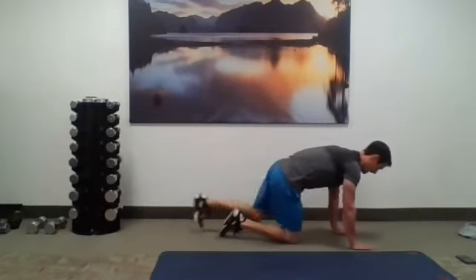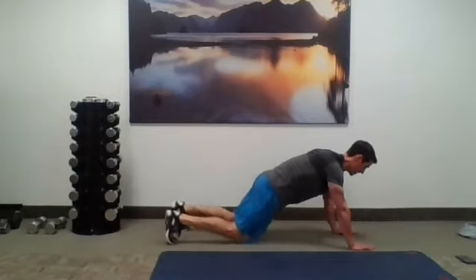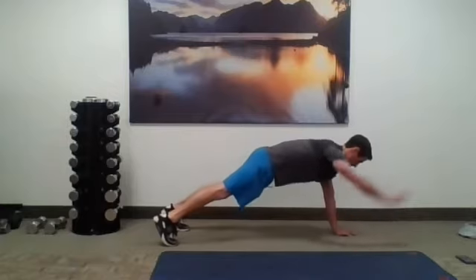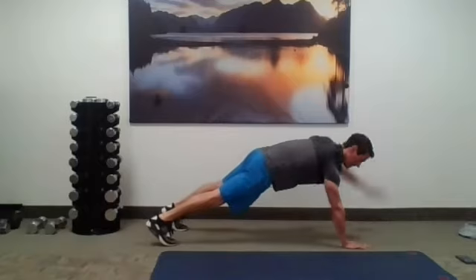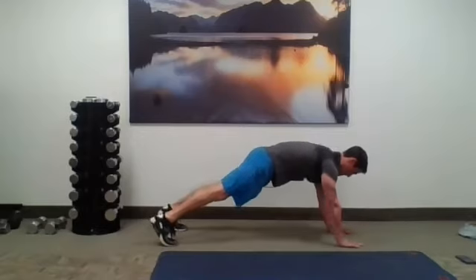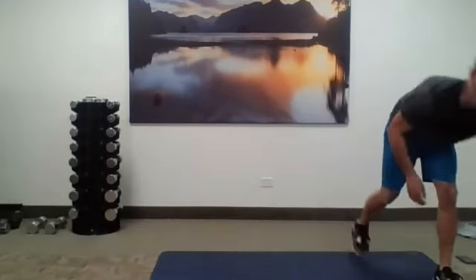Last one — shake your arms out. We're going plank reaches, 10 on each side. Squeeze those glutes, keep your core tight — it's going to be easier the wider your feet are. You can also go from the knees. Give me those 10 reaches on each side, alternating — 20 all together. Resist that rotation through those hips and shoulders, keep them all level, in line with the floor. Take a quick break, catch your breath, grab water if you need it — two minutes down, three to go.